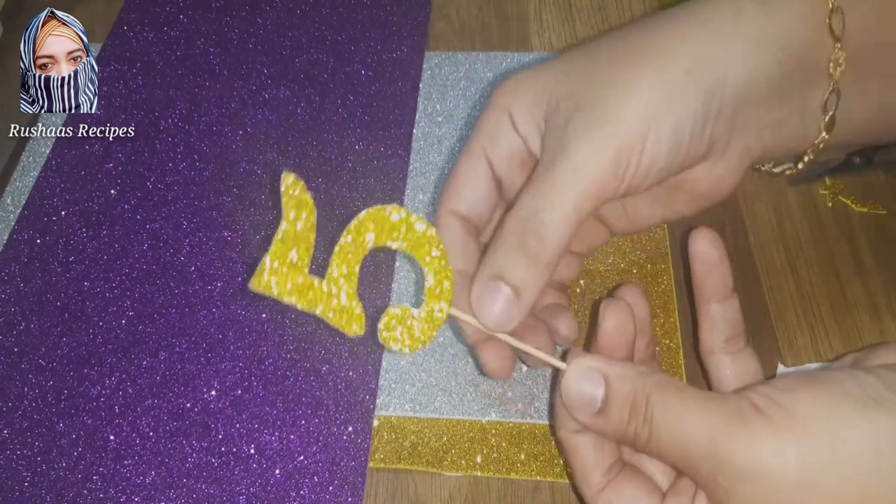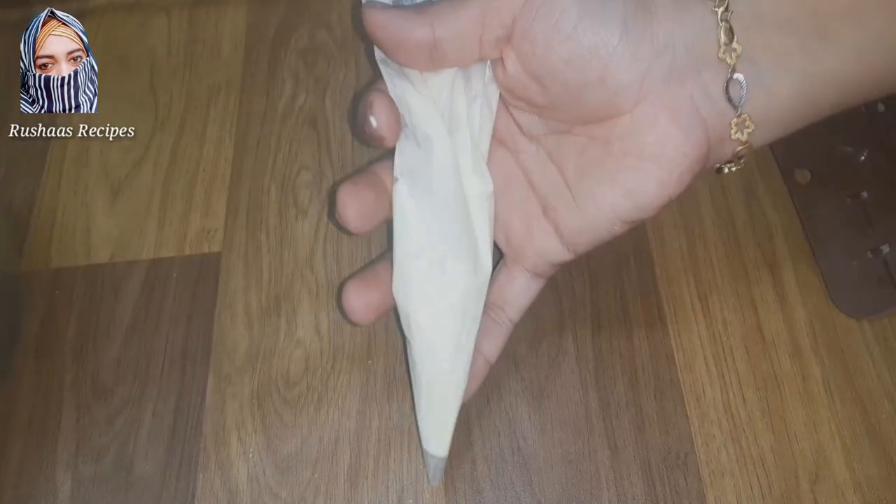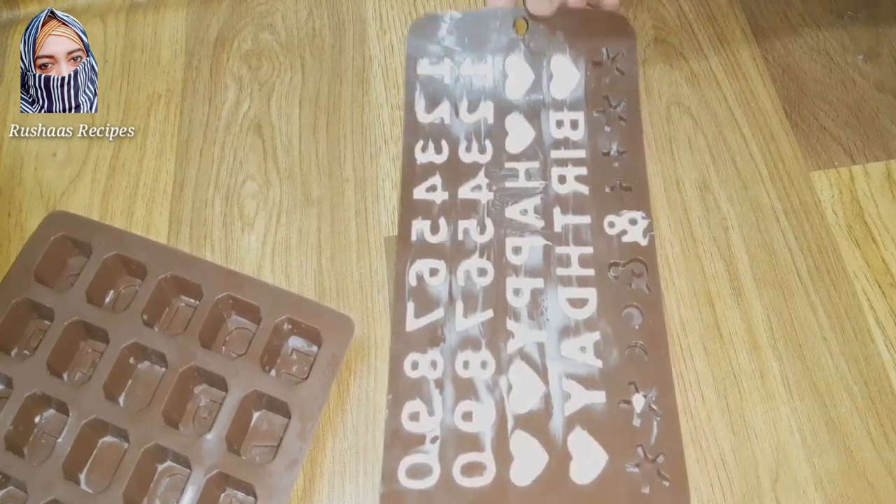As you can see, I use a toothpick to outline and cut the cake for a rich look. I use it to do perfect names on this, using a silicone mold.